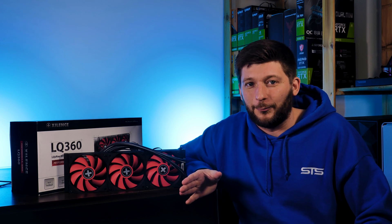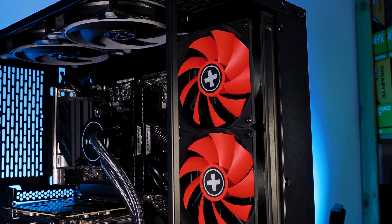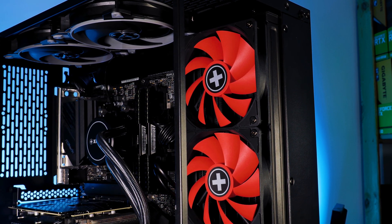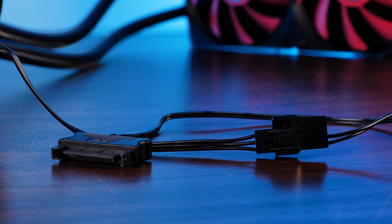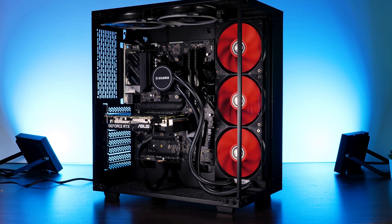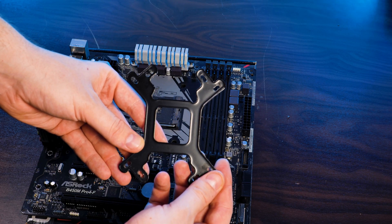If I had to sum up my whole experience with the Xilence Liquorizer, it would be: my assumptions were wrong. The Redwing fans don't look outdated — they create a specific color scheme that isn't seen too often these days. But most importantly, the performance. I expected this 360 AIO to be average at best, more on the level of an Acer Blizzard 360 — not bad, but surely not good. I was wrong. This thing is able to keep up with the very best out there, which was an absolute shock. The 3-pin to SATA adapter is a really nice fallback, the tubes are 475mm long, and the generalized backplate for every socket is a very good idea.